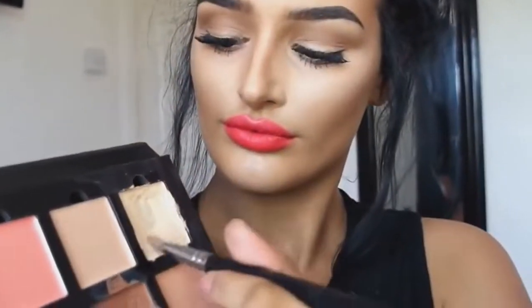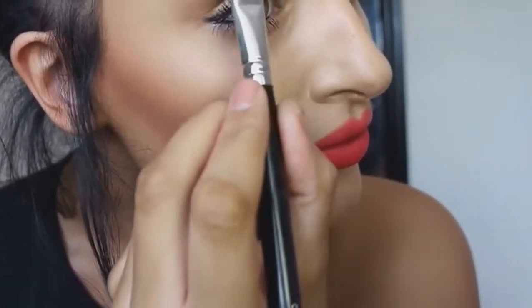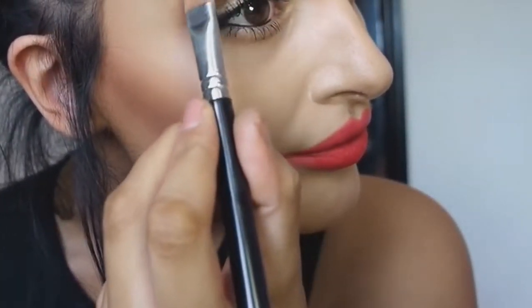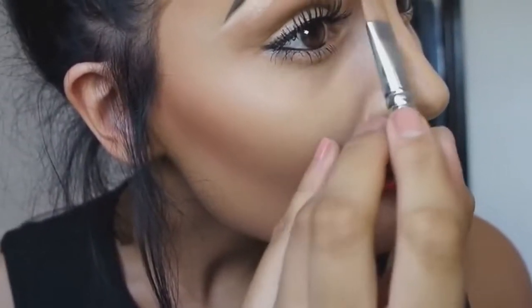Now I'm just taking my concealer from the Anastasia Beverly Hills Cream Contour Kit and using it under my eyebrow just to neaten it up. It makes it look a lot more sharp, so if you want fleeky eyebrows, definitely do this.